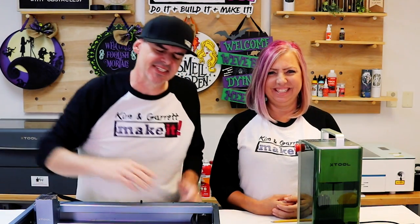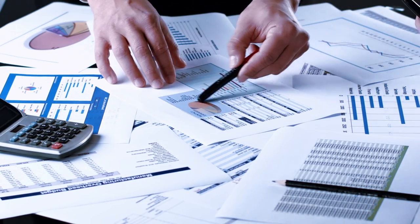Part one: setting the foundation for your laser engraving business. Before we jump into laser specifics, let's lay the groundwork for your new venture. Starting a laser engraving and cutting business is an exciting journey, but it requires some planning. Here are a few essential steps to consider.